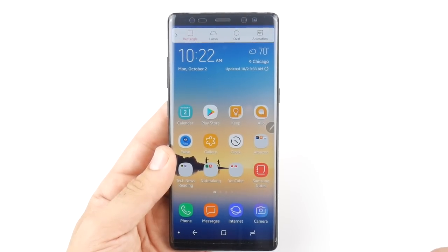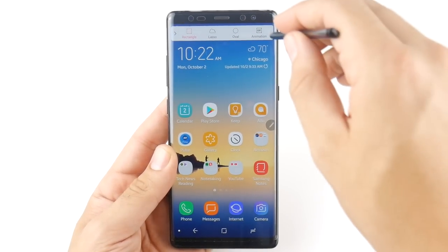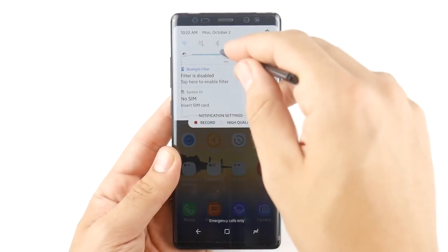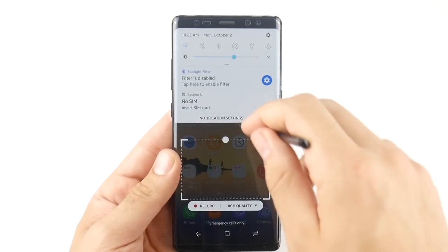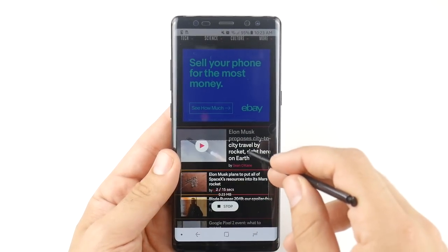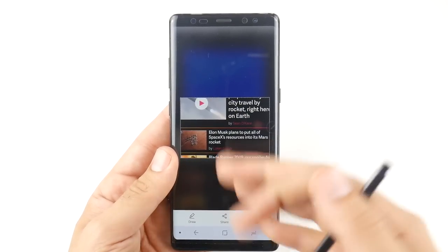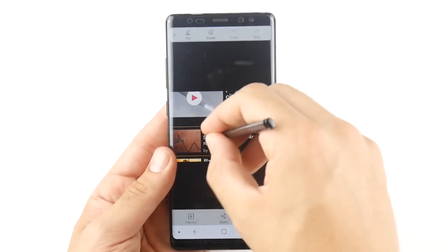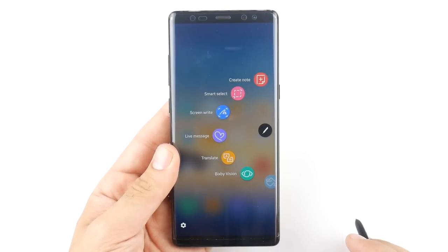One of the favorite features from the Note 7 makes its return on the Galaxy Note 8 — the animated GIF creator (also on the S8 Plus but here you use the pen). Hit the square icon, position it over a video in a browser, record in high quality, then hit stop and it's ready to send out to someone. You can also draw on the GIF — write 'hello' or whatever you want, making it very in-depth for creating your own GIFs.